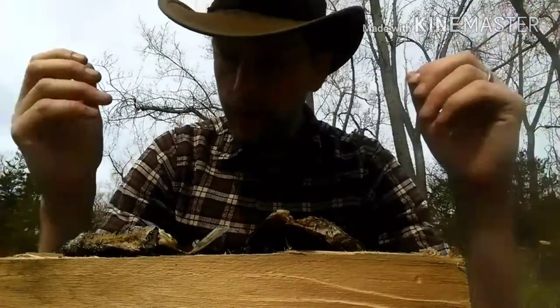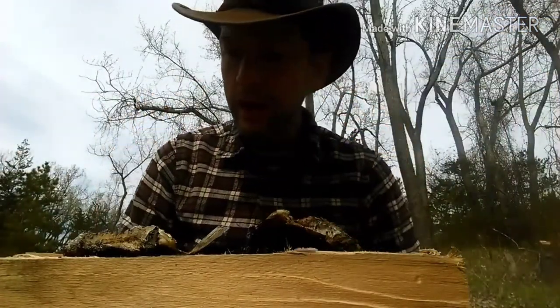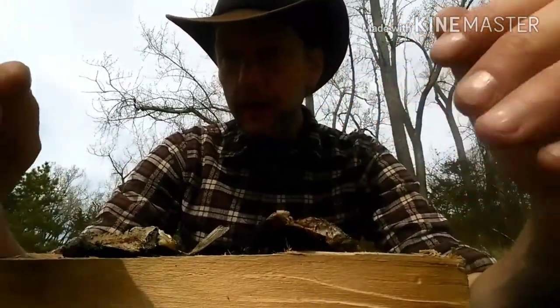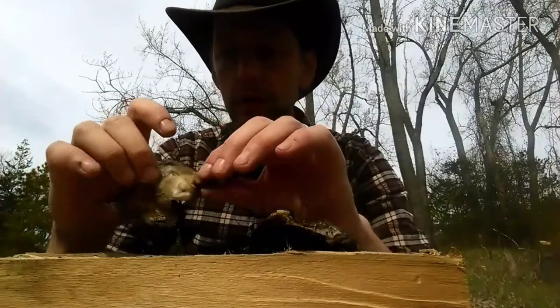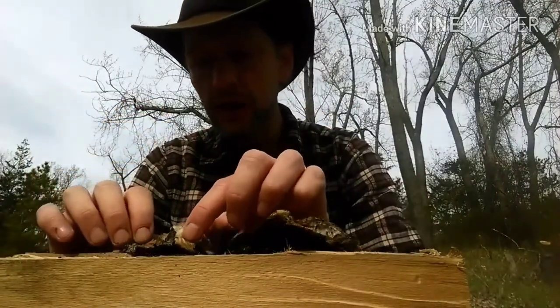Alright guys, I'm hoping you like this. This is my first catch and cook — I don't think I'll do too many of them. But yeah, this is just a simple: gut a fish, put it in the fire, cook it, eat it. I used cedar for seasoning.